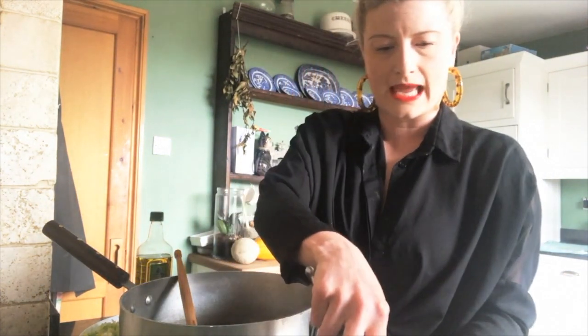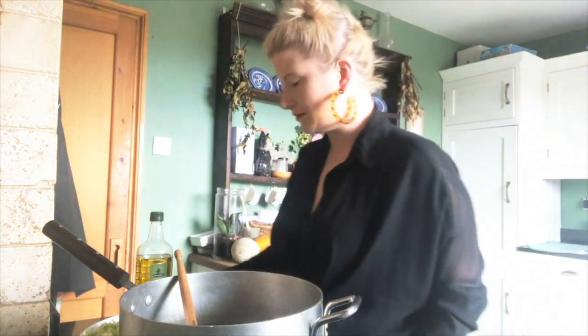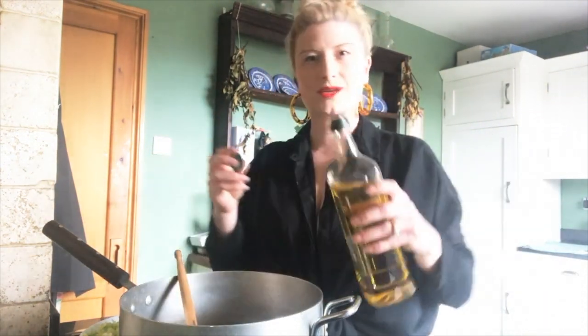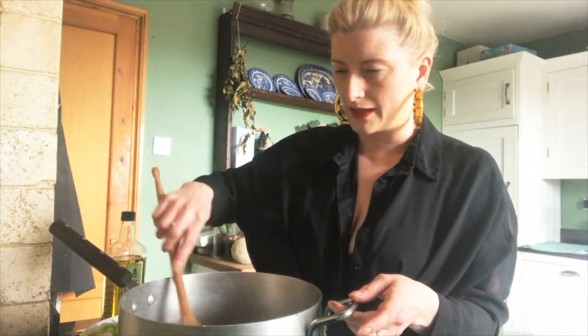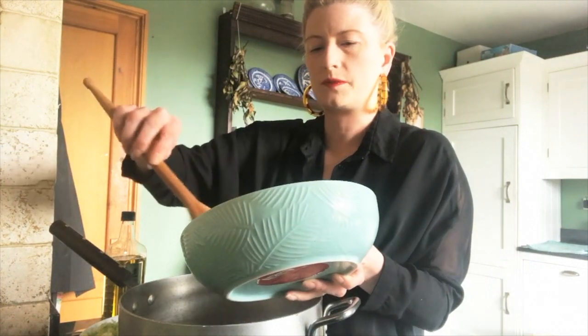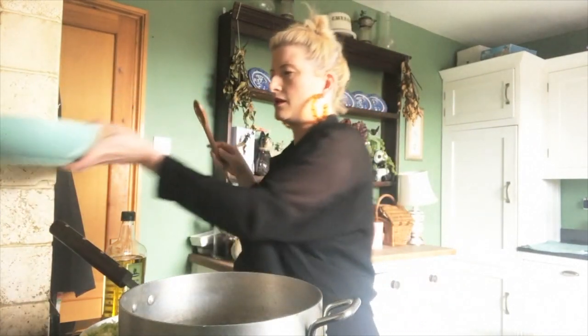We're going to use a big pan with a lid, because we'll need to let it simmer with the lid on. I'm going to sauté the stock base using a little knob of butter on a medium heat, and also add a glob of oil. Adding oil to the butter means the butter doesn't burn, and you still get that lovely buttery flavour. I'm going to let the butter melt and then pop the onions in, letting them take on a bit of colour for a minute or so.